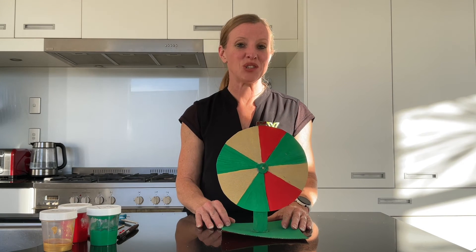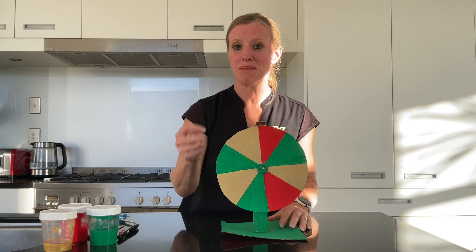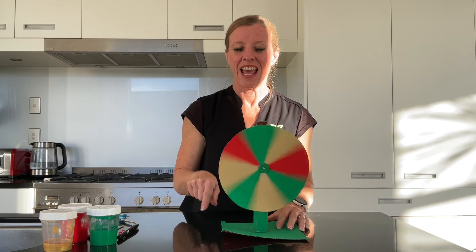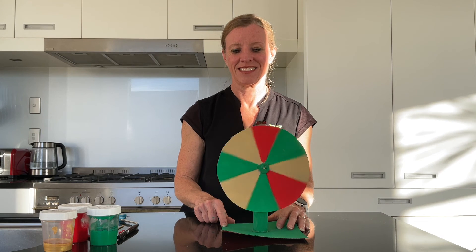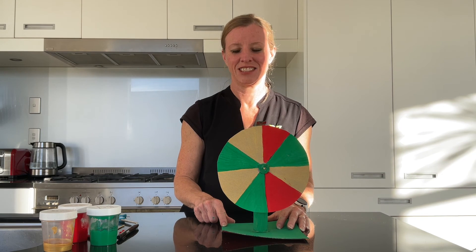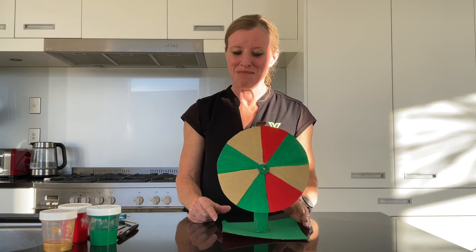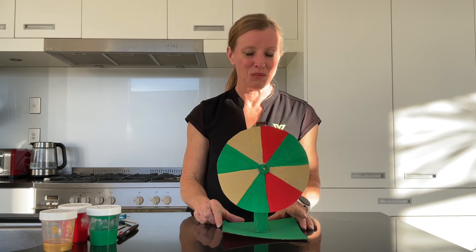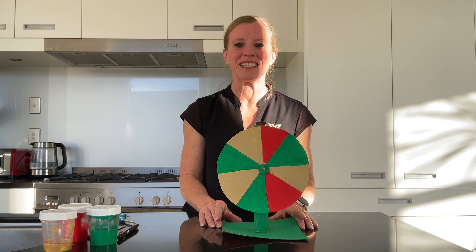And there is your completed prize spinning wheel. You could label each of these sections, add numbers, or put prizes on them. Give the wheel a spin and see where it lands — let's hope it didn't land on a line! It's really important for your circle to be accurate, and the other important part is that your hole is right in the middle of your circle. Thanks for joining me. Ka kite, we'll see you next time.